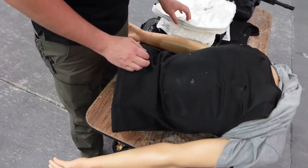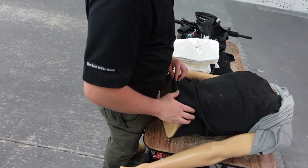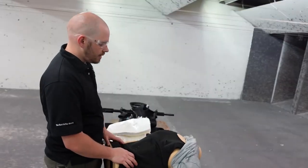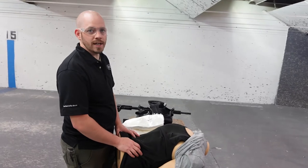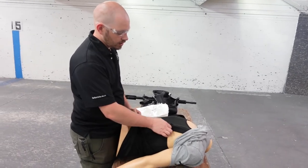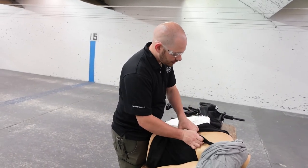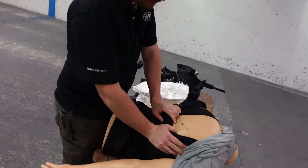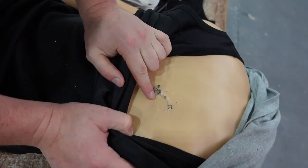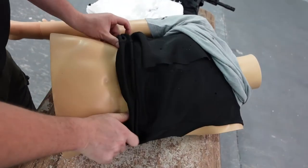So that's our Guard Dog concealable body armor. It retails for about $149 on their website and we have some in store. We wanted to just test it to see what it would do. The back of Buddy is plastic and it's burnt — that's the exit. Flipping him over, here's the entrance of the rounds that did go through.